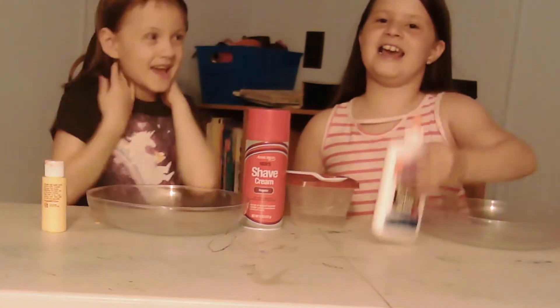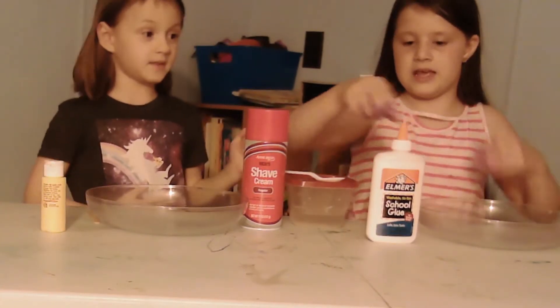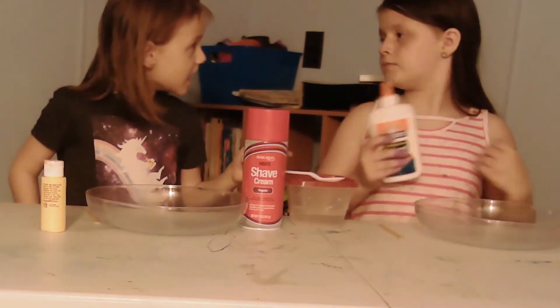Hi guys! It's Esther Kino Corner! I'm Evelyn. And today we are making ice glass money! Let's open a pancake! Let's show!